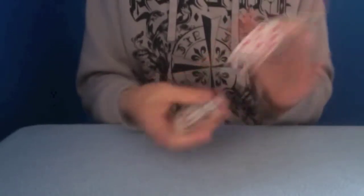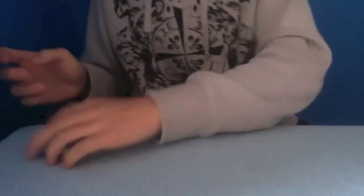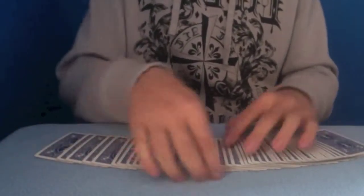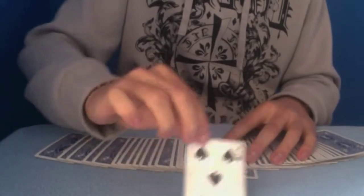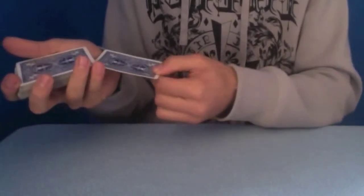So, to do the trick as you usually would, you have to shuffle the cards. You can even hand the cards over to the spectator — it doesn't matter. Now what you do is you let the spectator choose a freely selected card. Let's say they choose this one — 5 of spades. Now, the first move is you have to control the card to the bottom of the deck. So, what you can do is...